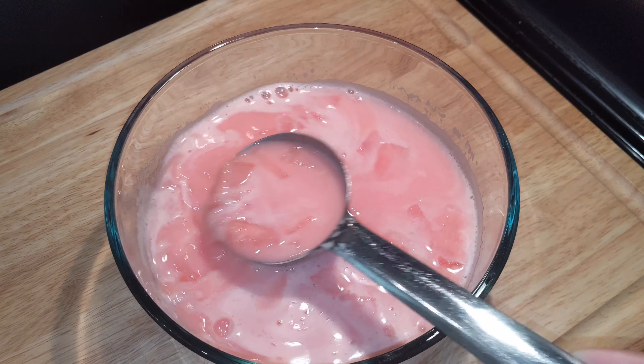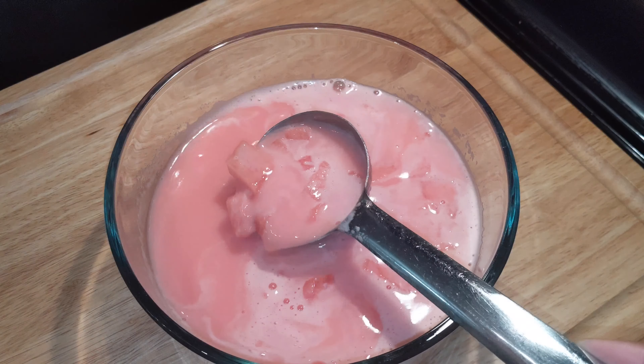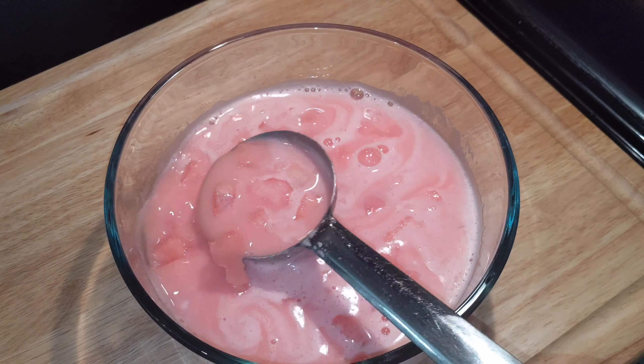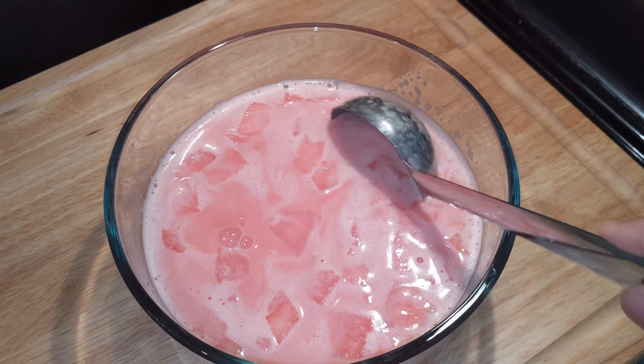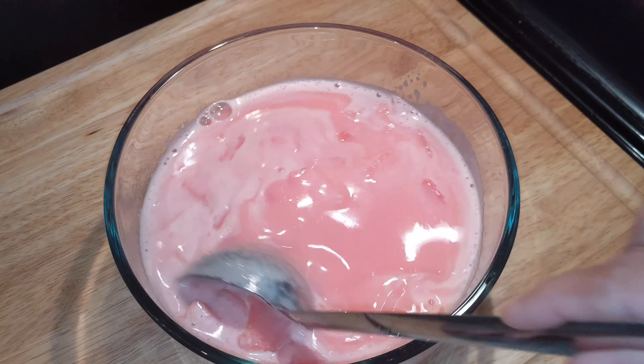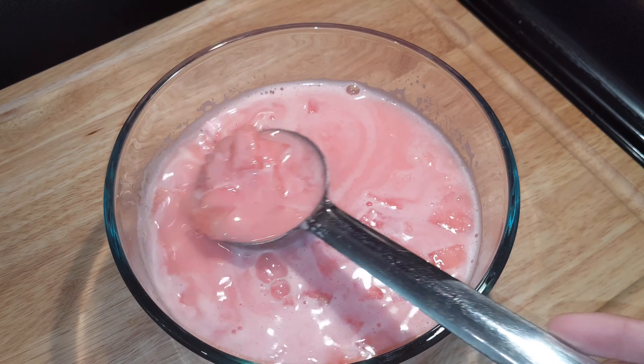It's very simple to make. It's very tasty. It's very good to have watermelon juice. Everyone will try it and enjoy it. If you like it, share it with friends and family, subscribe to the channel. Thank you for watching. Bye! We'll see you next time.